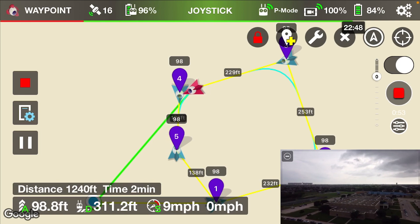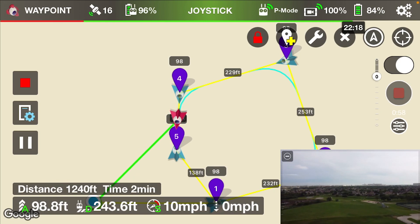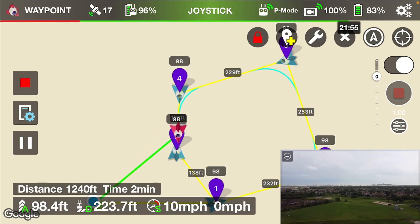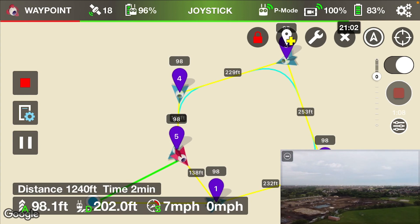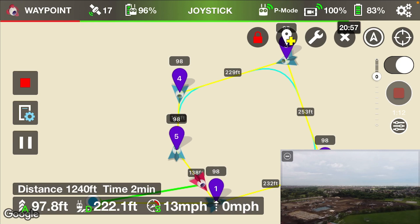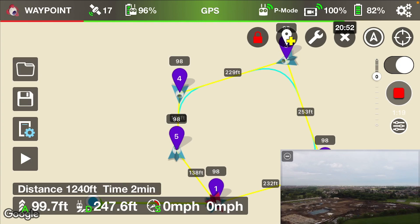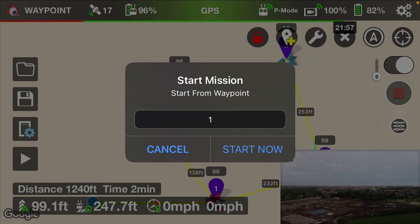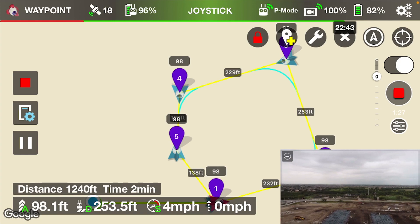99 feet altitude, 468 feet distance, 9 miles per hour, 85% battery. Then 98 feet altitude, 299 feet distance, 10 miles per hour, 84% battery. It looks like now it's back to position number one — 98 feet altitude, 247 feet distance, 0 miles per hour, 82% battery — and it'll start the mission again.